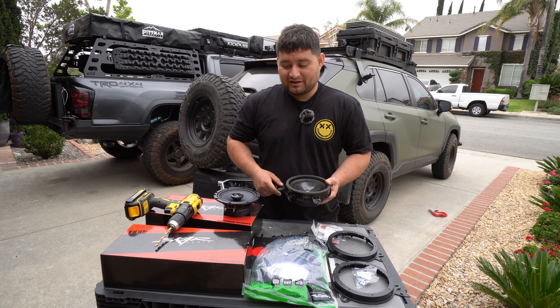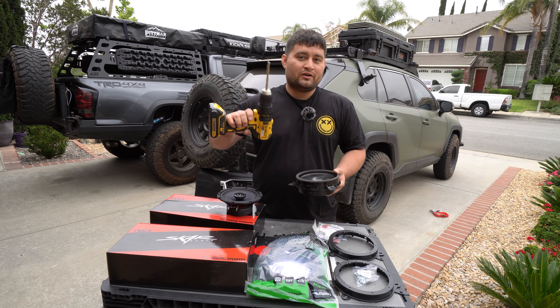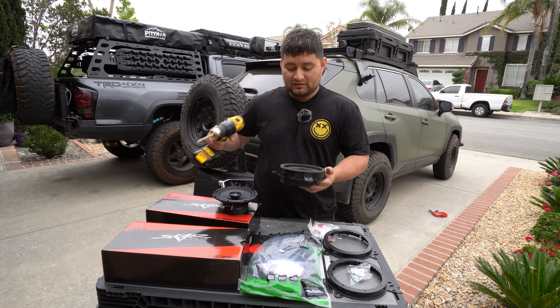A couple things that you guys are going to need are going to be a drill and drill bits, because these speakers — the old ones — are riveted in. So that is something that you're going to need. You're going to need a Phillips head screwdriver and a panel removal tool. And a couple things that we are going to use, as you can see here, we have adapters for the speakers and a wiring harness to make this plug and play.